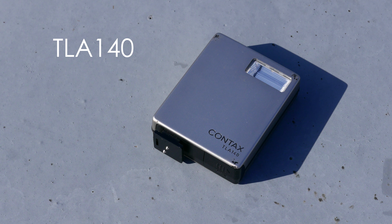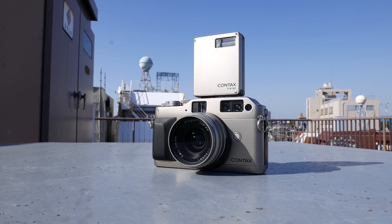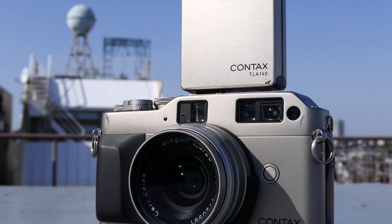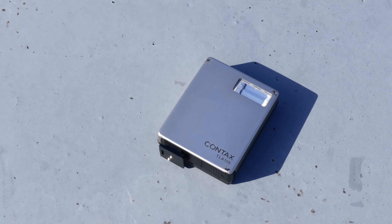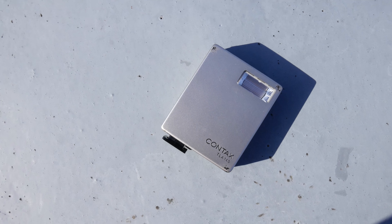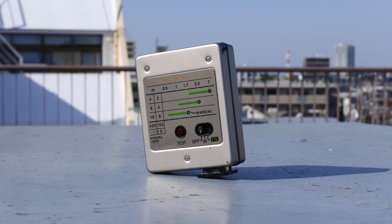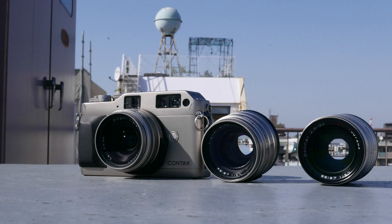The tiny TLA-140 flash came out with the G1. It's a tiny thing that stands tall on the camera and provides TTL auto exposure. The flash head is even further away from the lens than the TLA-200. The TLA-140 weighs only 99 grams complete with battery. The power is rated at only GN40 meters, or 45 feet at ISO 100, and it runs on one common CR123 battery.